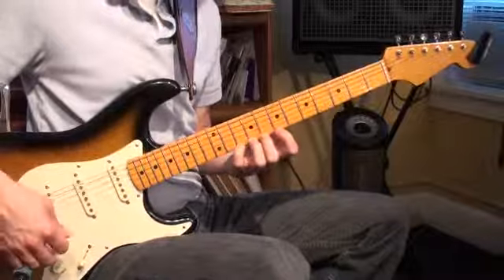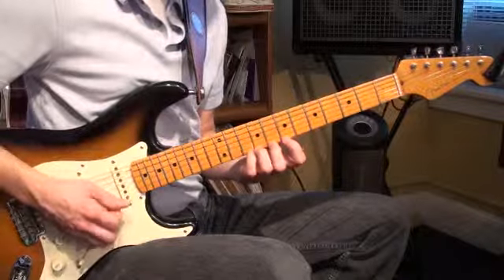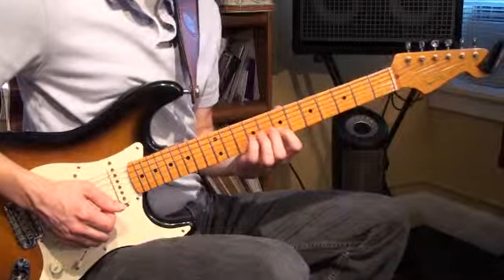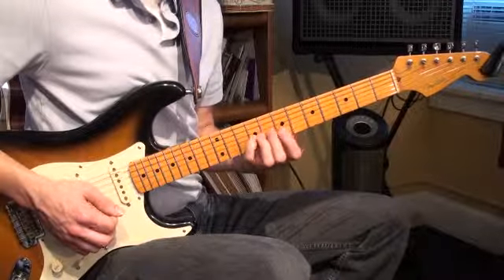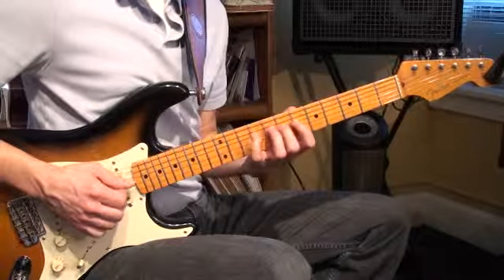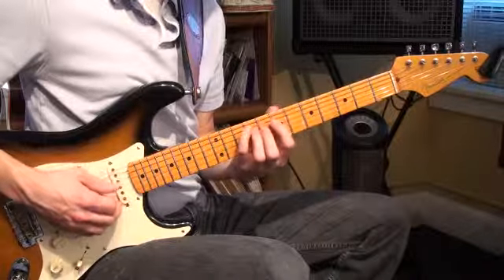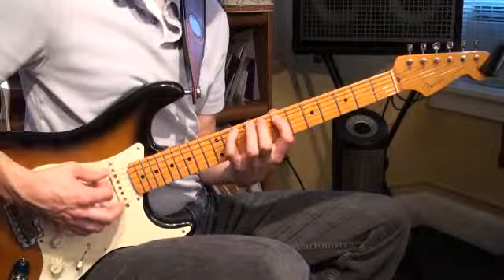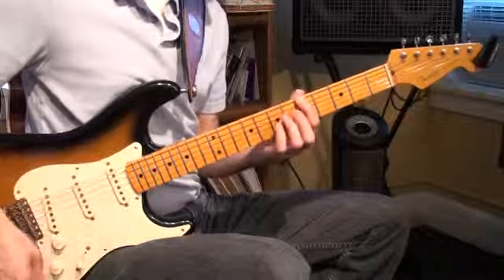Now let's work our way back down. Two 4-3-1 patterns back to back: 4, 3, 1 — 4, 3, 1. Put the squeeze in there because we need to shift to 6th position. Then two 4-2-1 patterns: 4, 2, 1 — 4, 2, 1. Then a quick 4-1 pattern right there with a little squeeze. Then 3, 4, 1 — and we can shift right back.